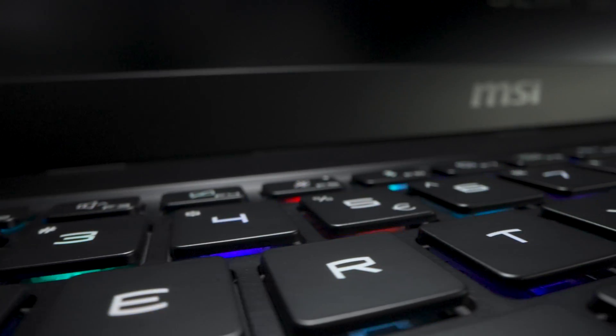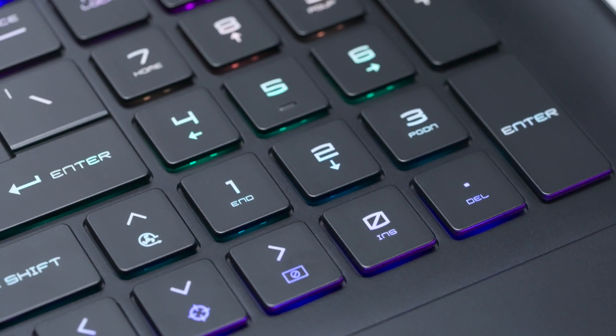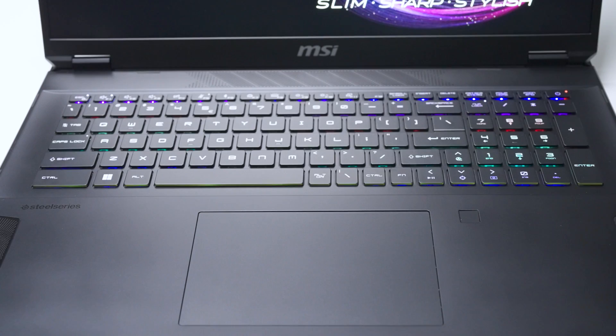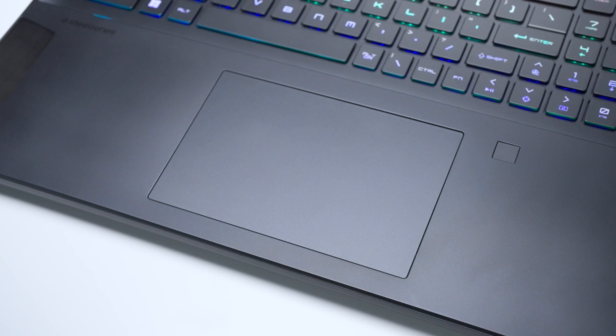The Stealth 18 AI Studio's keyboard boasts a per-key RGB keyboard with an expanded number pad and an ambient lighting strip, all managed by the SteelSeries GG software. It's also worth mentioning that the Stealth 18 AI Studio features a click-anywhere touchpad, providing intuitive clicks across its entire surface.